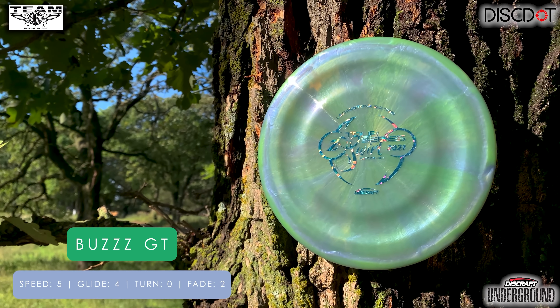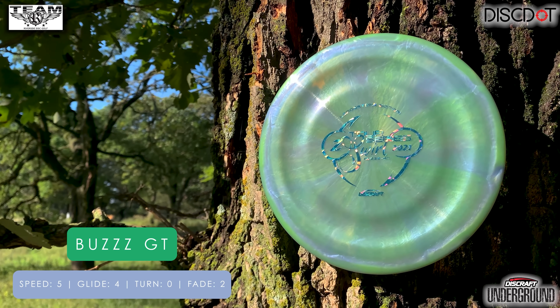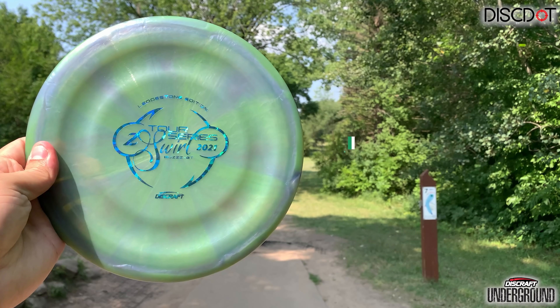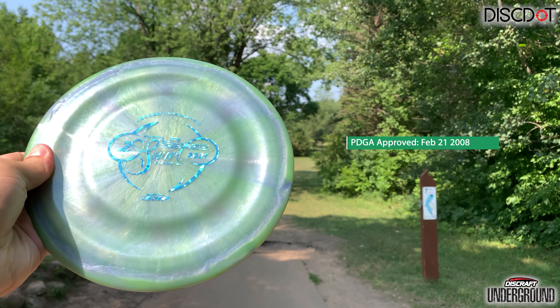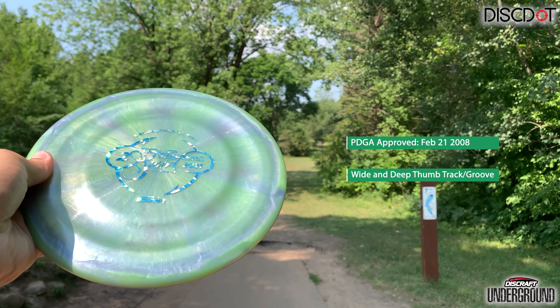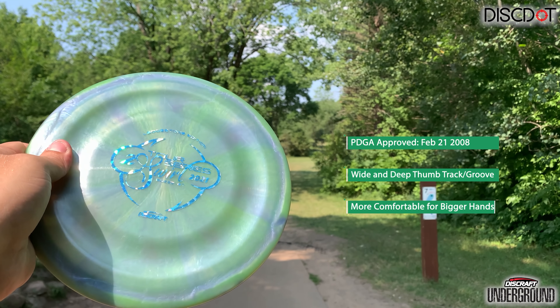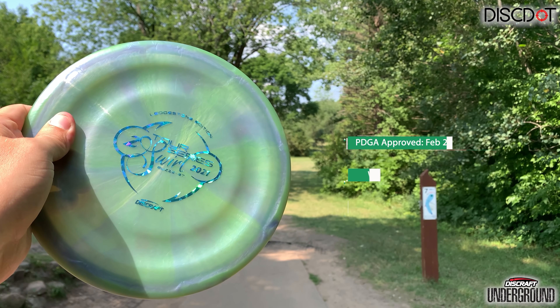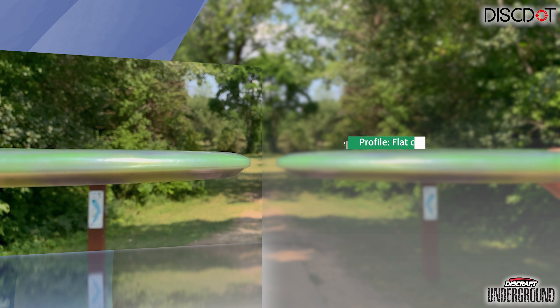Which tells me right off the bat it's not going to be as overstable as, say, a Buzz OS, but it should fit in fairly close to the regular Buzz. When looking at the GT, the first thing that should stand out to you is that it has that GT groove track all the way around the disc. Personally, it was a little awkward initially because my thumb just kind of fit right in between, where it was half on the flight plate and half in that groove. So it took a little bit to get used to.